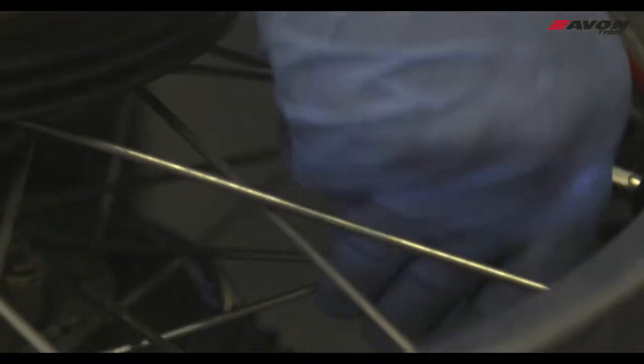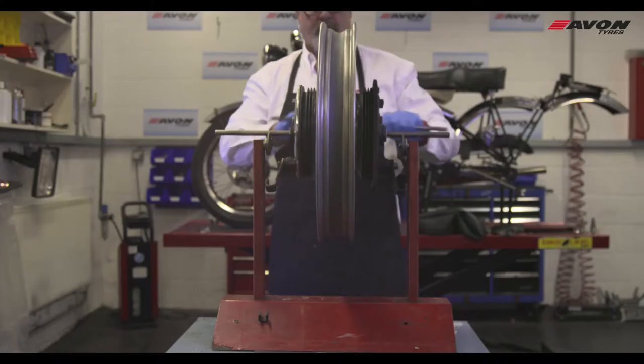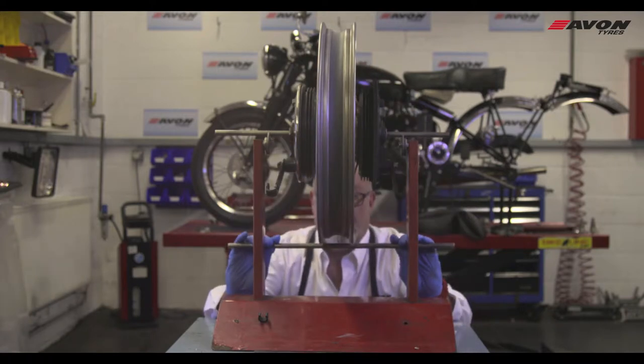The spokes need to be checked first, and then the naked rim needs to be checked to make sure it's not damaged or buckled.